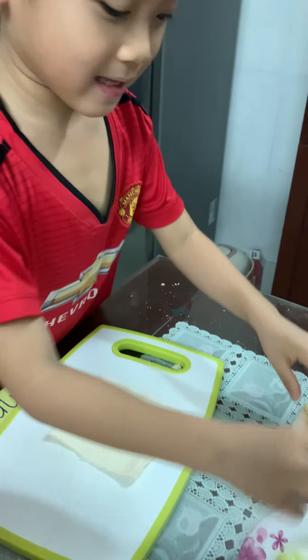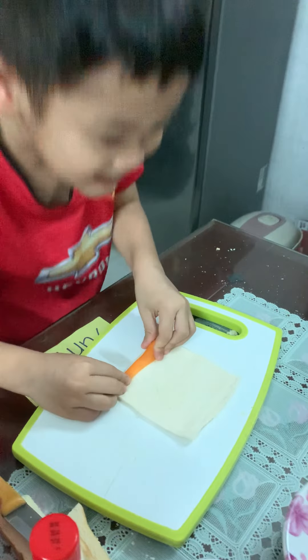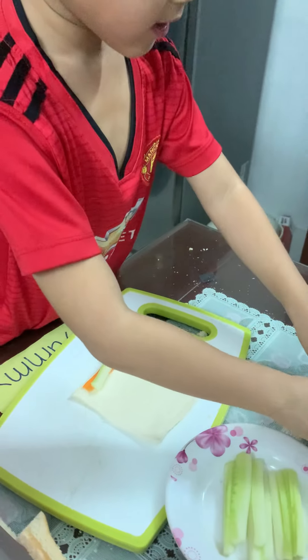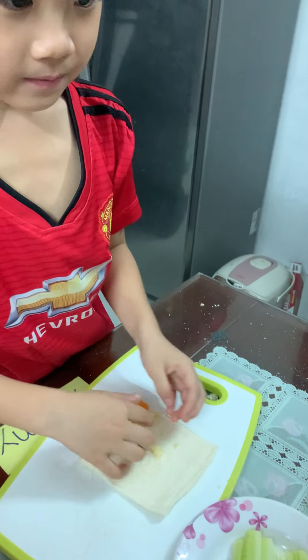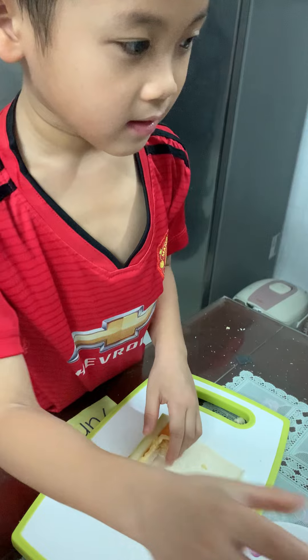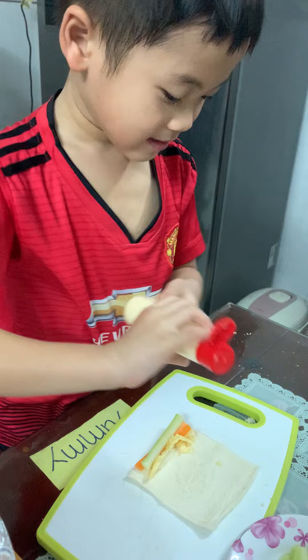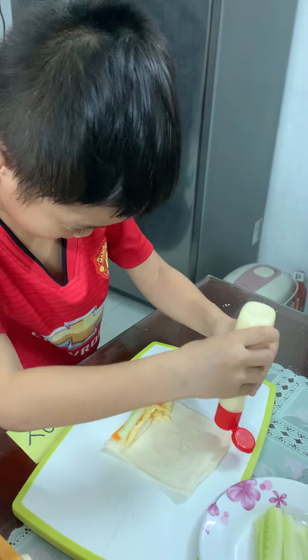There we put carrot, cucumber, and omelet. Then we put mayo right over here.